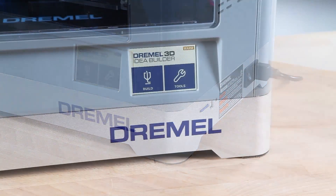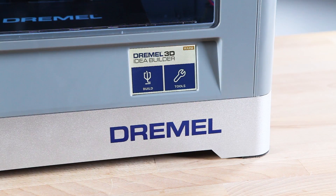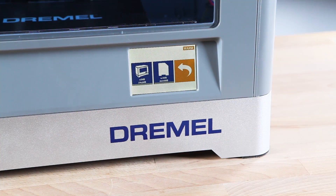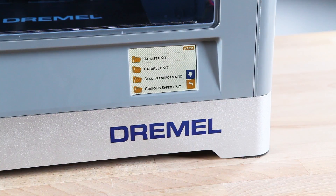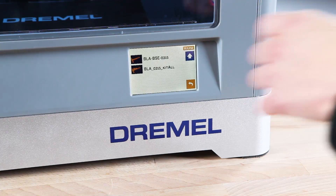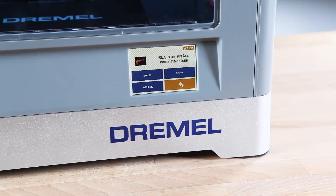After the SD card is inserted into the Dremel 3D Idea Builder, use the full-color touch screen to begin building your project. Start by selecting Build, then select the SD card icon in the middle. If needed, use the arrow keys on the right of the touch screen to locate the corresponding file for your specific lesson plan. Select from the file list to build each component piece by piece or to build the entire kit at once.